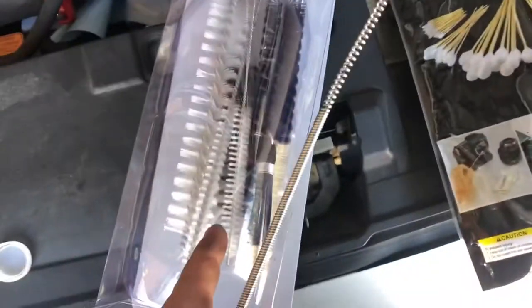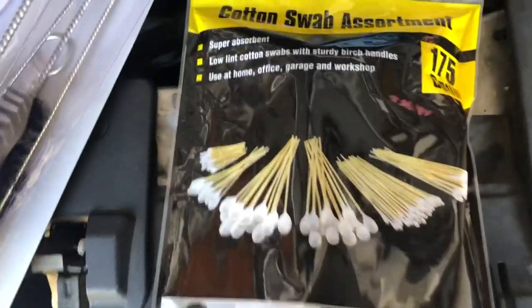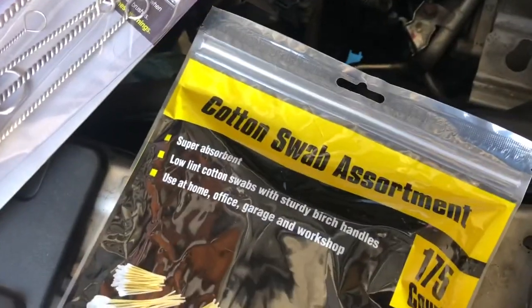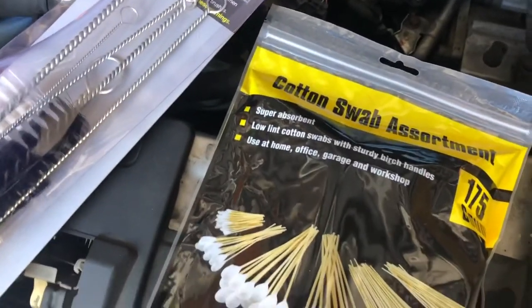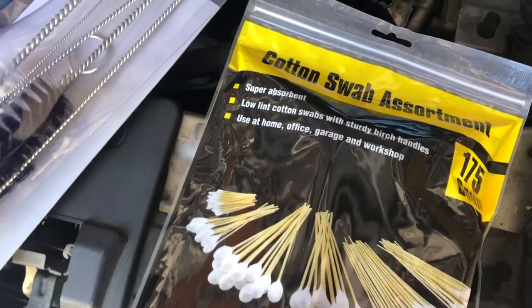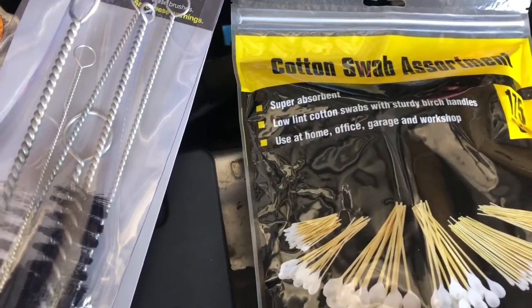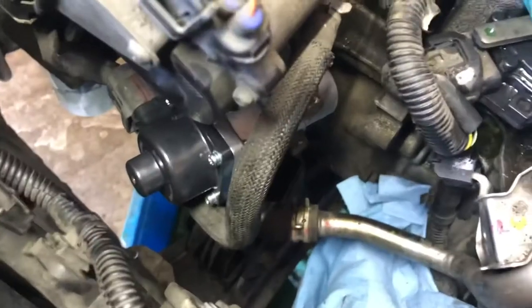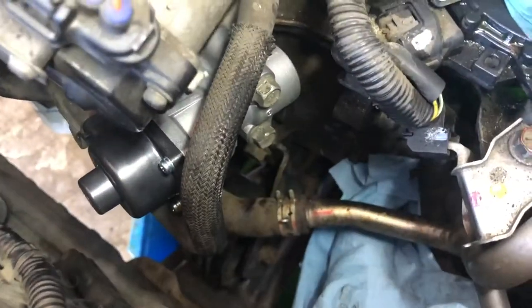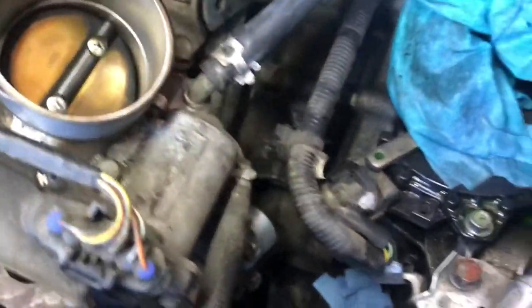Okay guys, so we used an assortment of pipe cleaners — it's like a sink drain cleaner — and some cotton swabs in order to clean out the ports where the EGR valve attaches to, because there was a lot of carbon build-up. I'm assuming that was part of the cause of why our EGR valve failed. We're going to go ahead and start putting all this back together. We got our new EGR valve bolted back on, torqued to spec at 15 foot-pounds. Let's keep putting this baby back together.